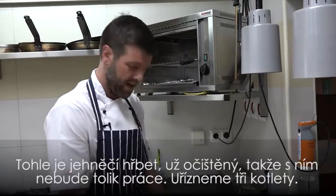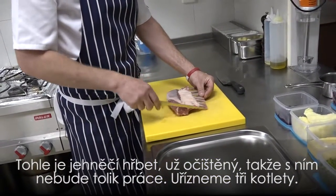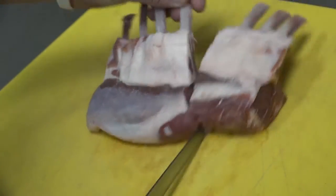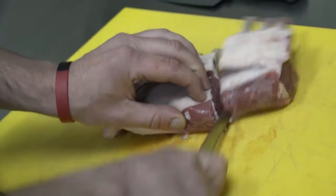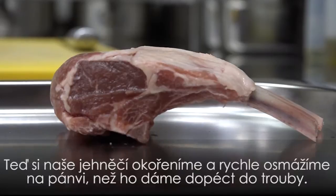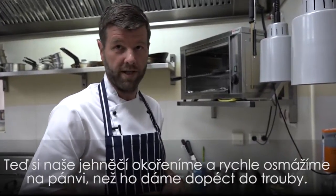So this is our best end of lamb from New Zealand — it's already been cleaned. We're not going to do too much to it; the bones are nice and clean, and we want three cutlets. Now we're going to take our lamb, season it up, and just seal it off quickly in the pan before roasting it in the oven.